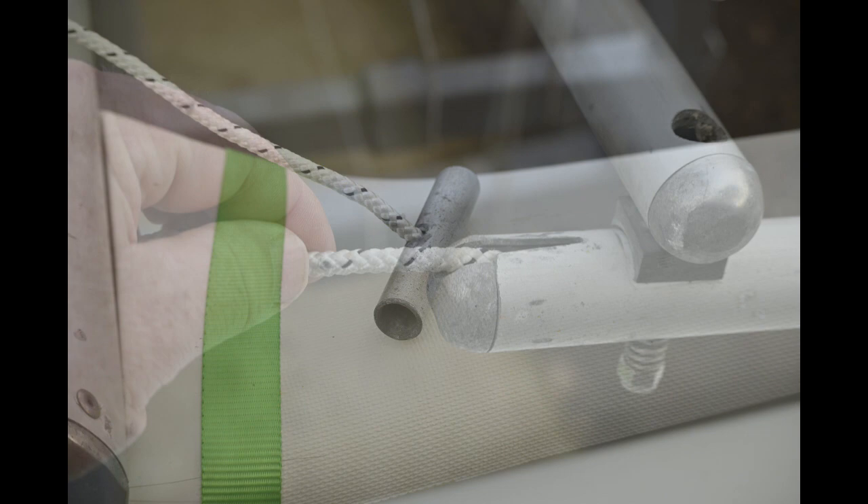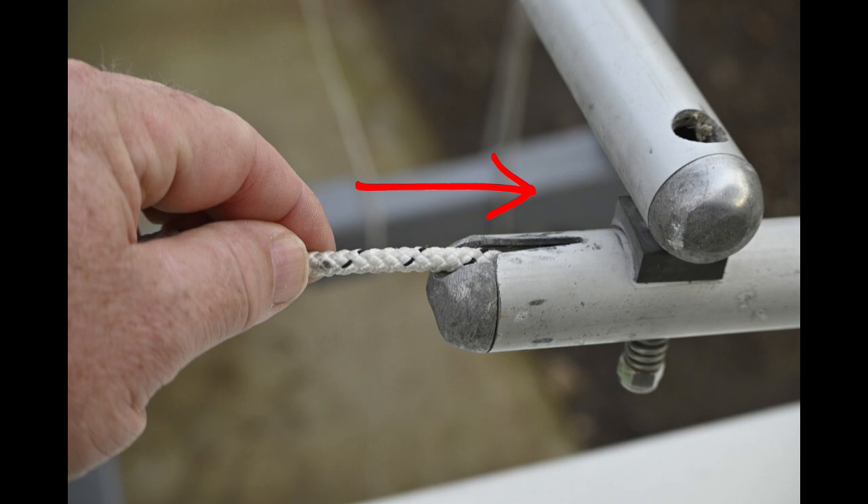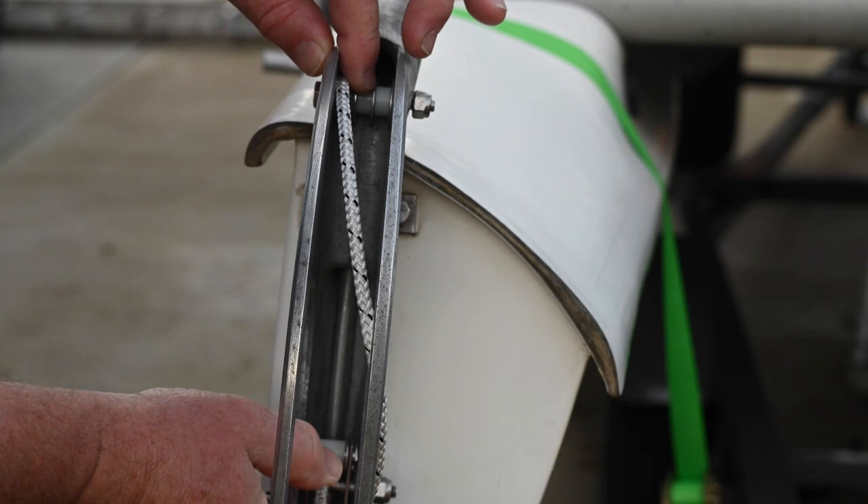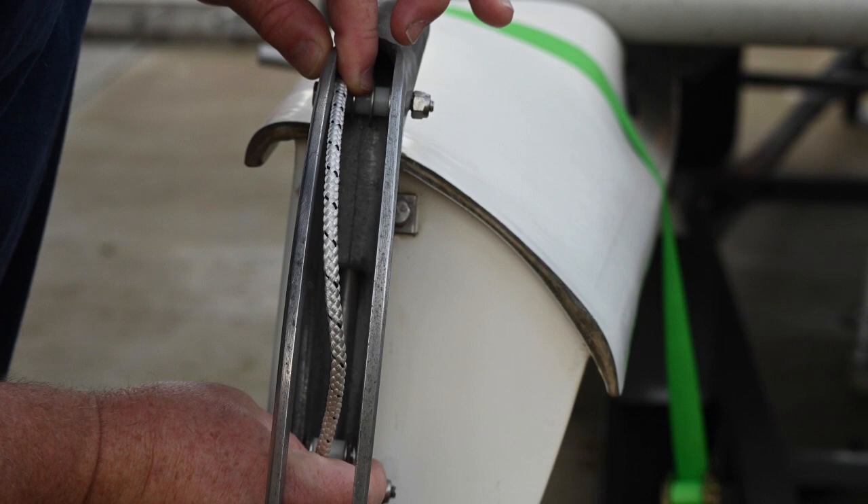You're going to take the rudder up line and push it through the slot at the top of the rudder arm. You want to push it through so that it's on the outside — which is towards us in this video — of the little bolt that the rudder arm pivots on. You can see it come out; you're going to pull it out and pull it over the sheave that's on the outside of the rudder casting. Then take the bitter end and come out and around the little sheave or plastic spacer at the bottom.